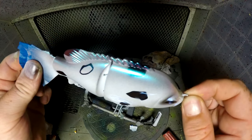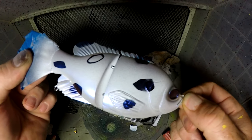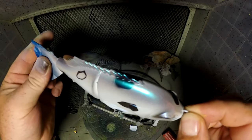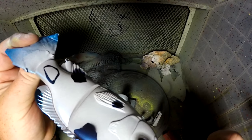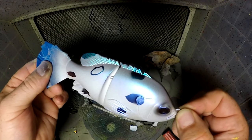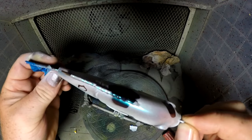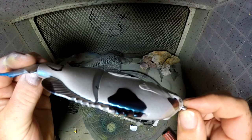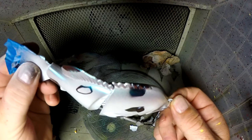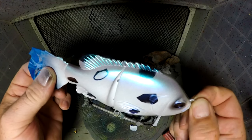And here it is. You can definitely see at all the different angles all the colors — but it's not even cleared yet. Once the epoxy clears on it, it's just going to shine like crazy out in the sun and it's going to look so good in the water.